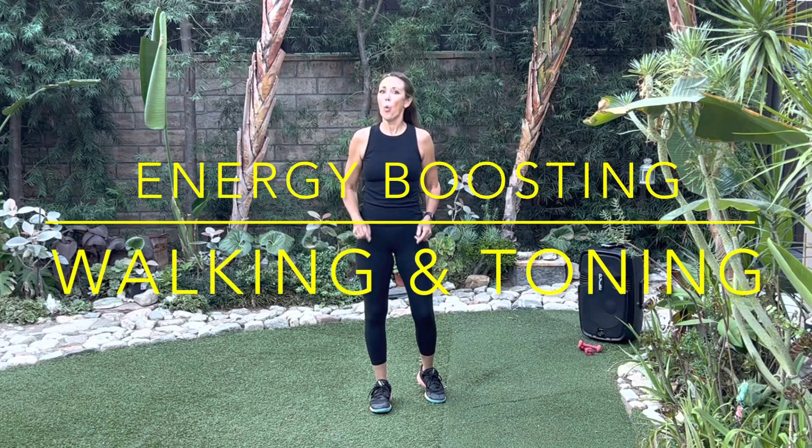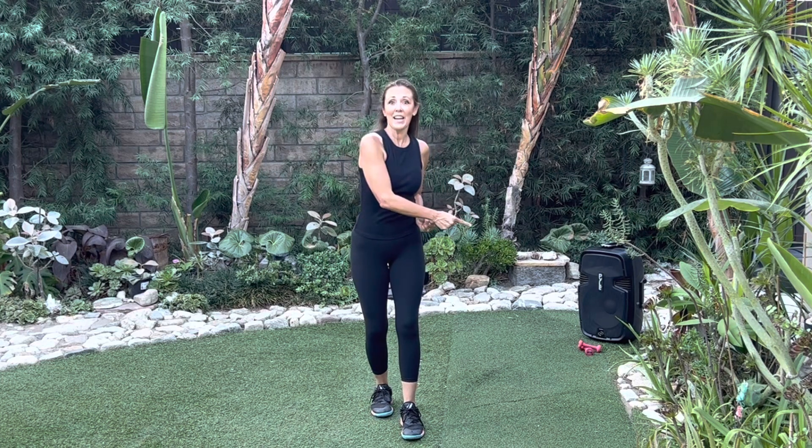Welcome to this energy boosting walking and toning workout. This is for all fitness levels. You can use weights if you'd like or not. If you are using weights today, one or two pounds maximum because of the beats per minute. I know some of you might want to sneak in those threes, but let's keep it for safety to max. Subscribe if you haven't already and let's get started.